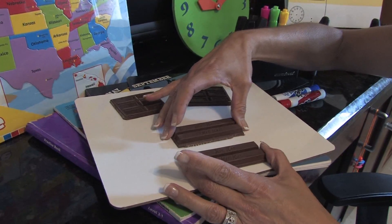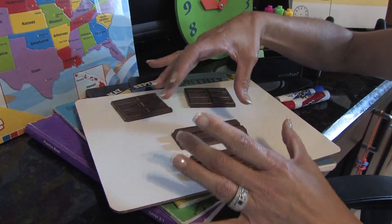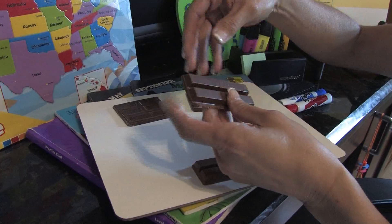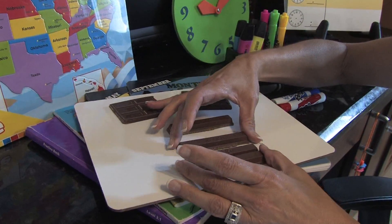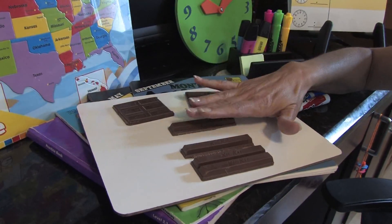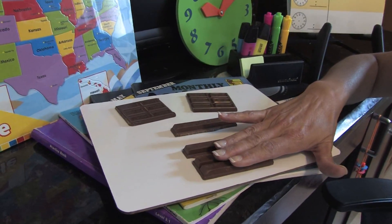Once you get to this point, you can go to the next step, which is grab the other part and break that in half. At this point, you can show the child that now it's one-third, because there's one and three pieces left.